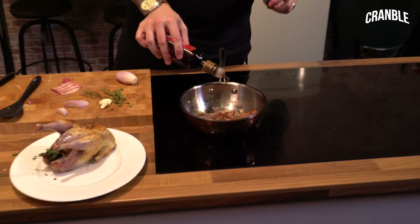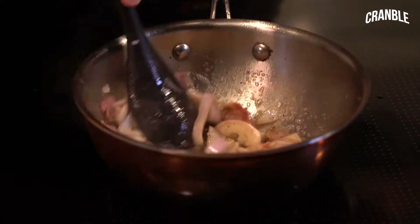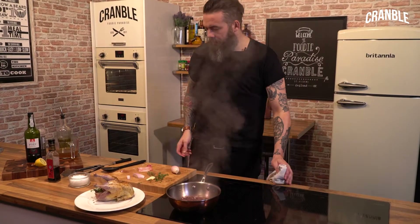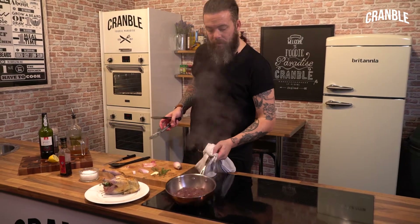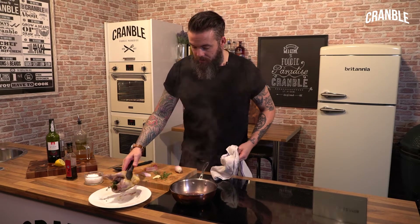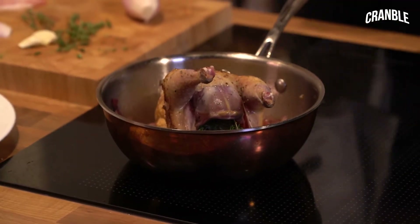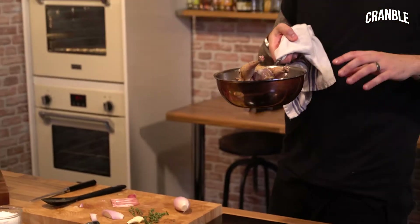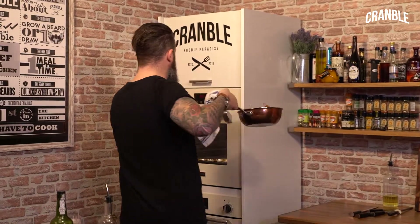A bit of sherry vinegar, just for a bit of acidity and to deglaze the bottom of the pan — get a lovely flavour off. So we're going to reduce the port until it's nicely bubbled and reduced by about half. Then the bird goes straight back into the pan, and the whole pan goes into the oven at 180 for 30 minutes. Then we'll check it — if it needs more we'll pop it back in — and we'll finish the sauce. Nice and easy.